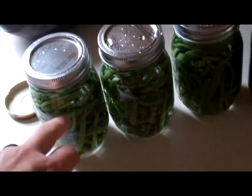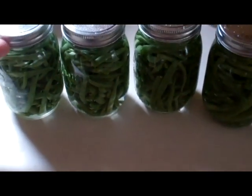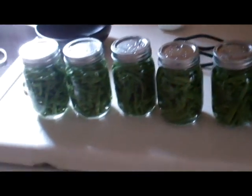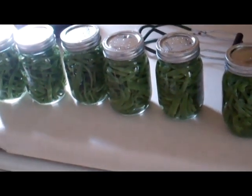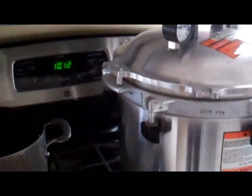The water you add should be boiling water. Leave an inch of headspace — so there's an inch of air at the top of your jars. Screw the lids on just finger tight, then throw them in the canner. I checked on the extension service's website, and it's 20 minutes in the pressure canner at 10 pounds pressure. You don't start timing that until the steam is coming out of the vent.